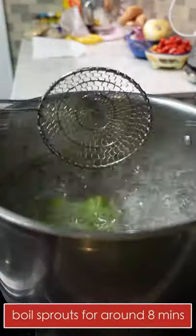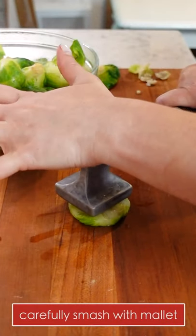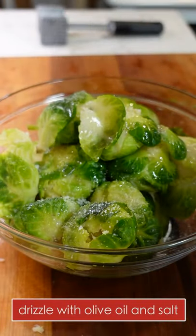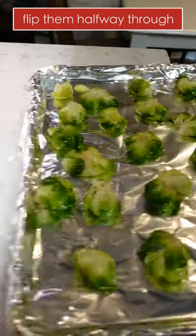For these smashed Brussels sprouts, boil them until they're tender enough to smash. Line a sheet tray with aluminum foil and place it in the oven to preheat. When the Brussels are cool enough to handle, smash them with the mallet, drizzle with olive oil, sprinkle with salt, and give it a good toss. Bake at 425 degrees for about 45 minutes or until they're super crisp and well browned — preheating the pan is essential.